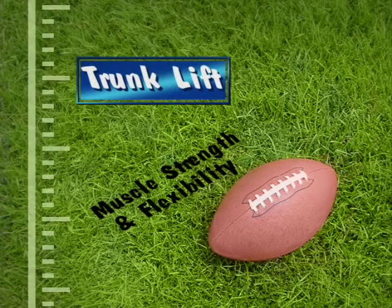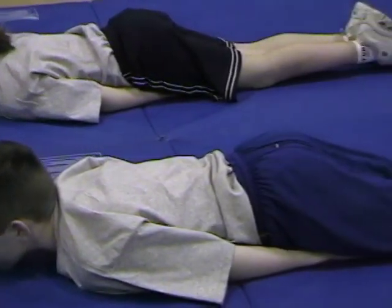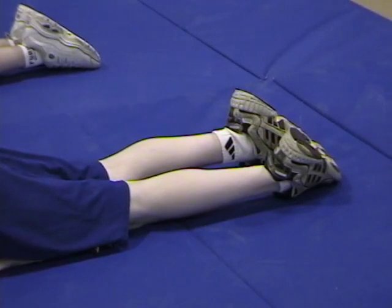The trunk lift is a test of trunk extensor strength and flexibility. The student being tested lies on the mat in a prone position. The hands are placed under the thighs and the toes are pointed.